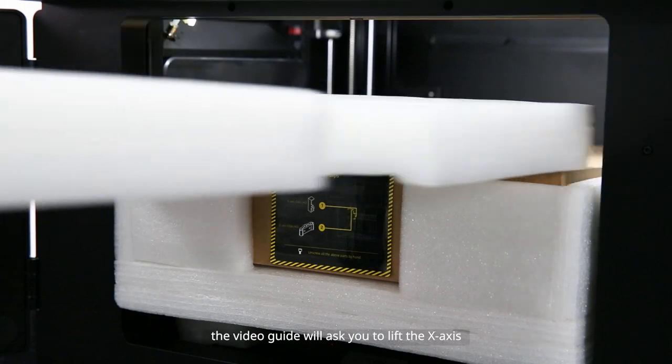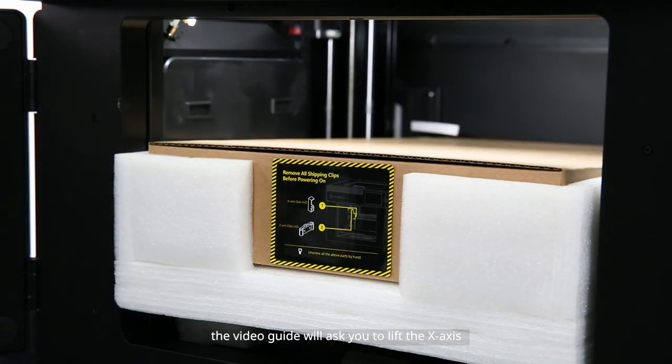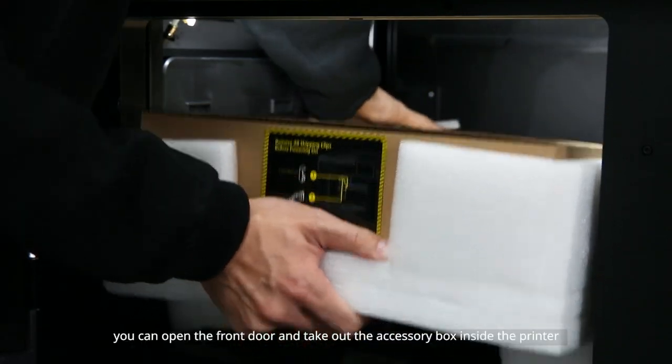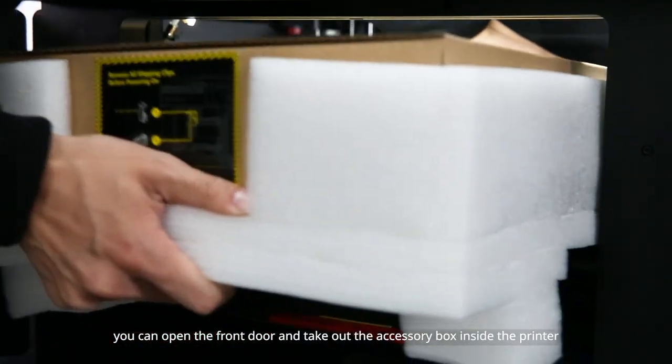Once all the buckles are removed, the video guide will ask you to lift the x-axis. Follow the video guide to lift it. Once the x-axis is fully lifted, you can open the front door and take out the accessory box inside the printer.